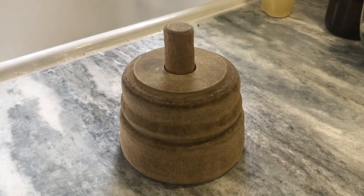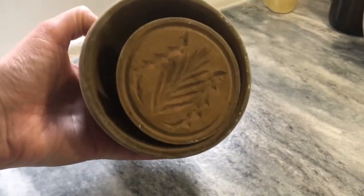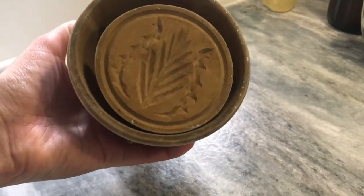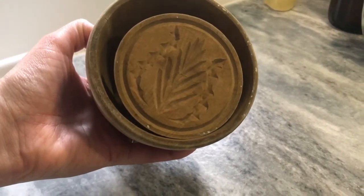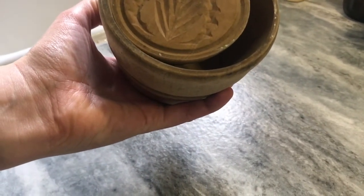I recently inherited this butter mold, and based on the palm leaf style pattern on the bottom, it looks like it was probably from between 1900 and 1949, which would overlap with her butter churning and molding years.